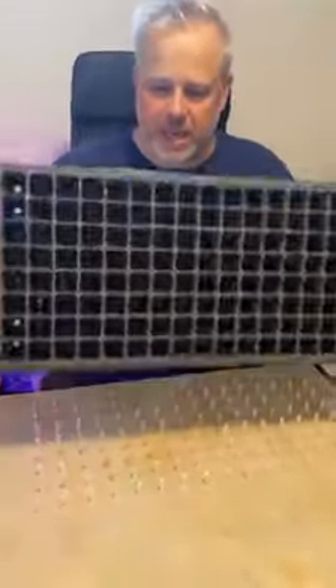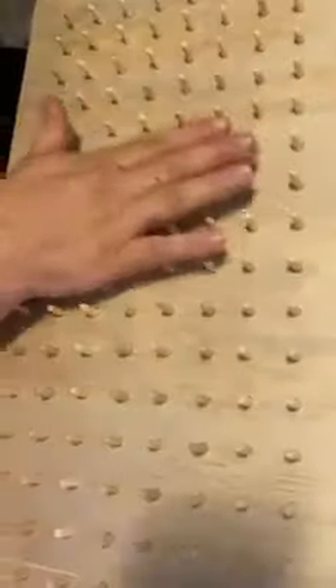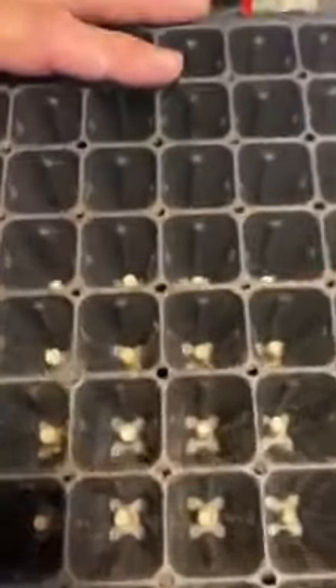So trying to be efficient, we take an empty tray, we lay out our pegs here — these are all glued in. Basically take your tray like this, put it on, and then we take a full tray of plugs and we place it on top of here, and then the plugs pop up.